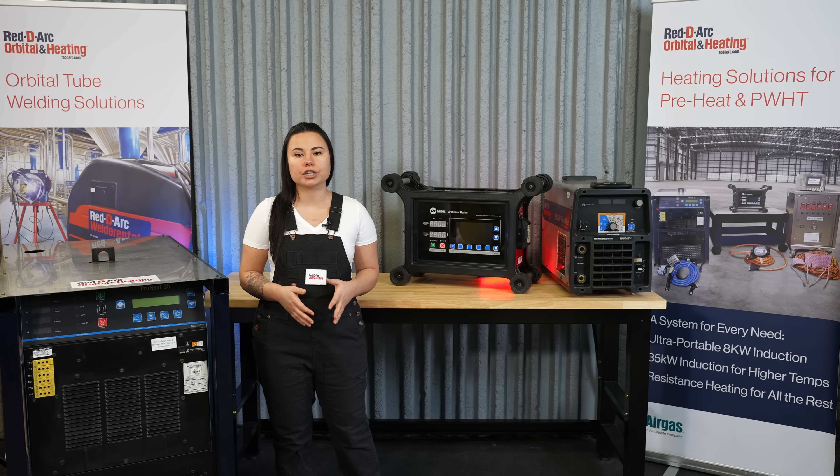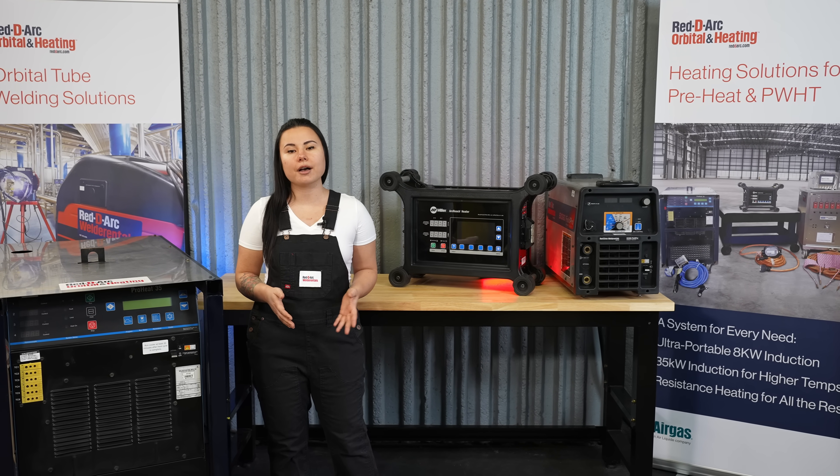For more information about the Miller Induction Heating Equipment, visit our website ReadyArc.com or give us a call.